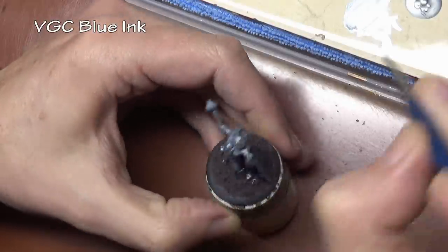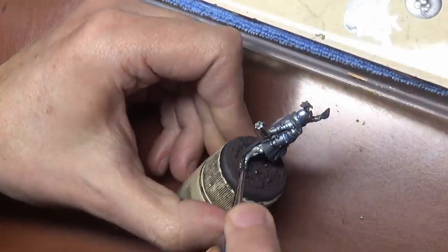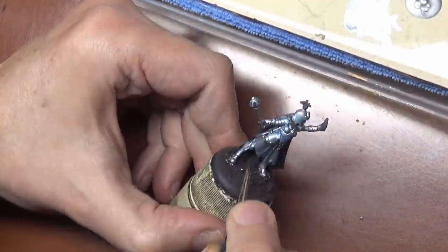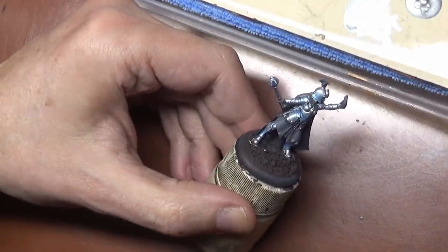If you wish, you can apply this just as a wash and flood the miniature — that's totally up to you. I myself prefer a more precise application.